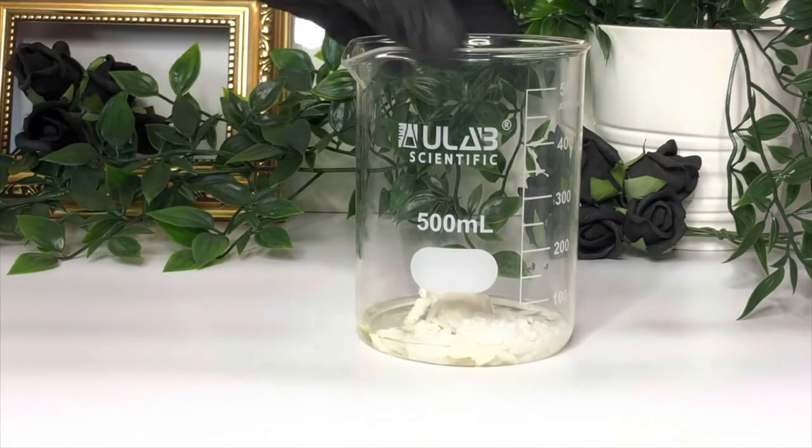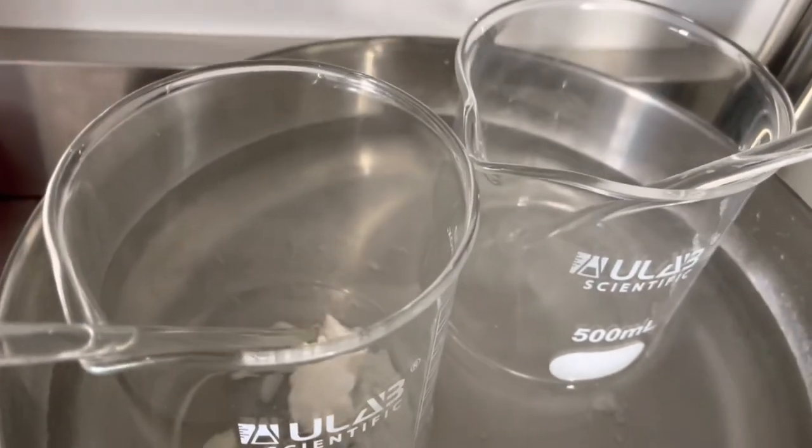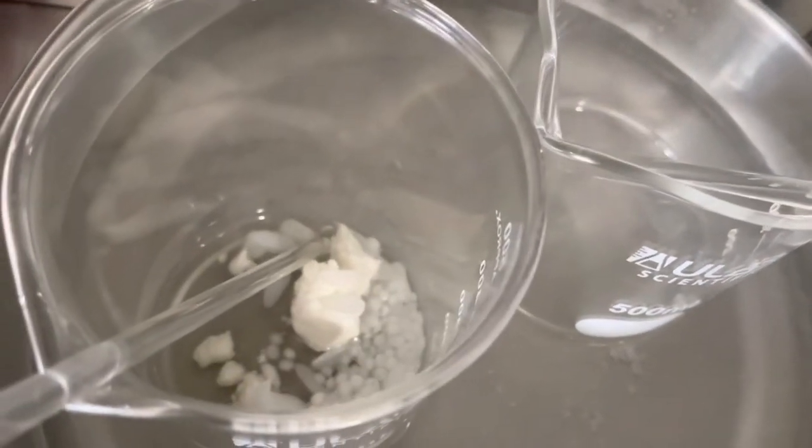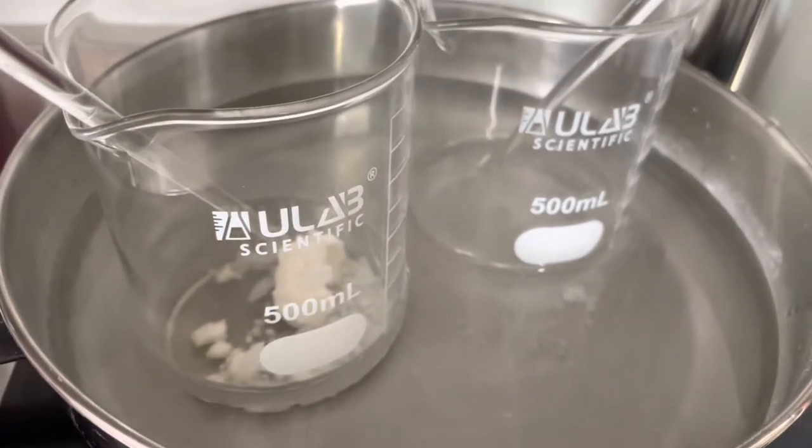Now we need to take both phases and heat them in a water bath to approximately the same temperature. Make sure you weigh your water phase first so that you can replace any water that evaporates during the heating phase.